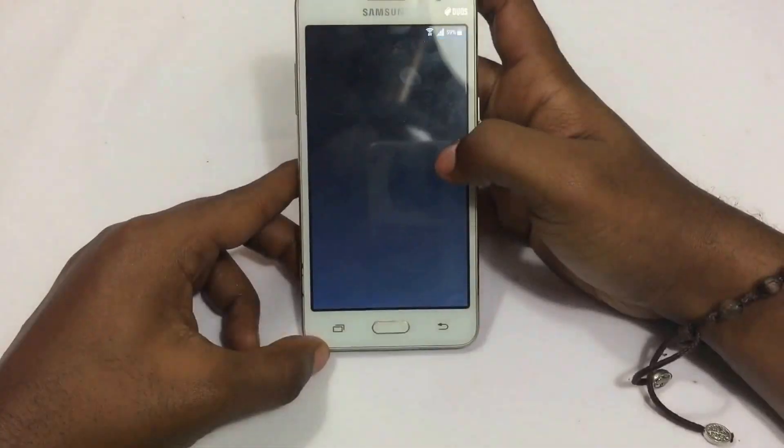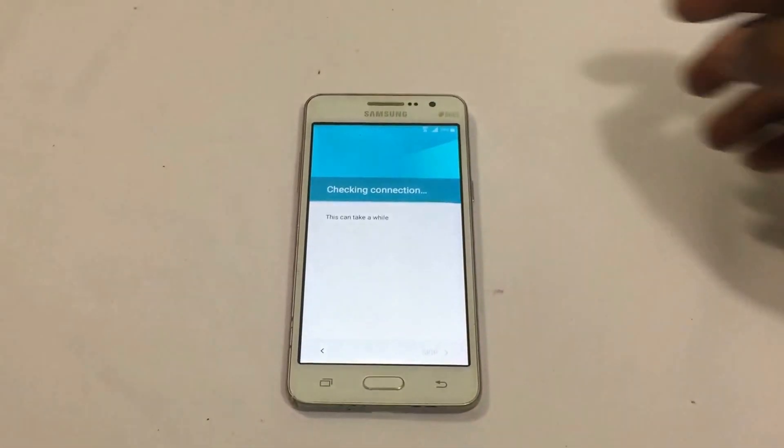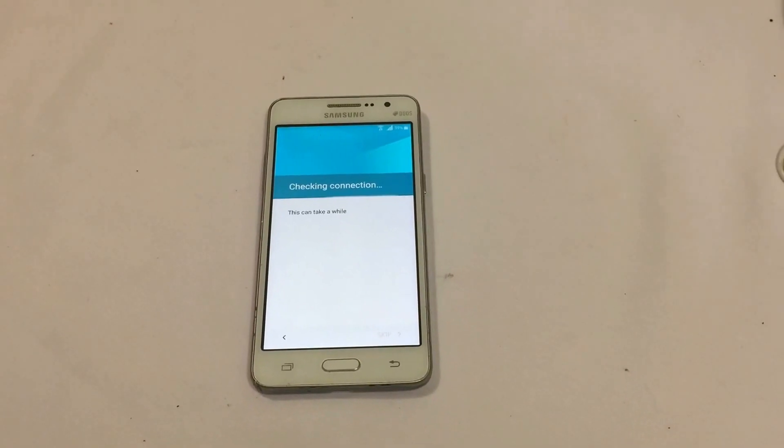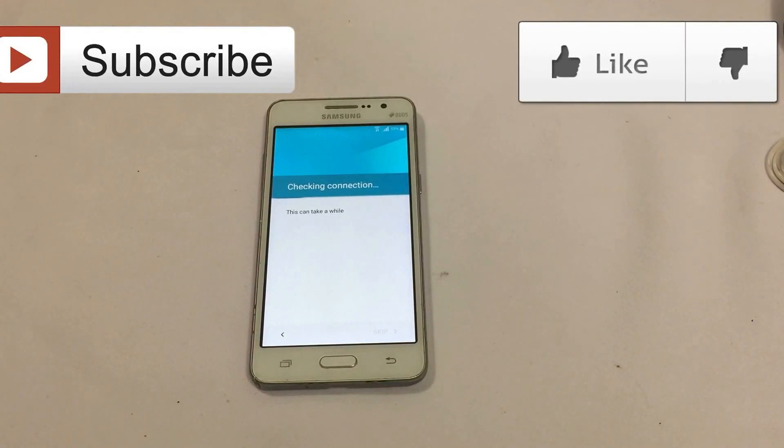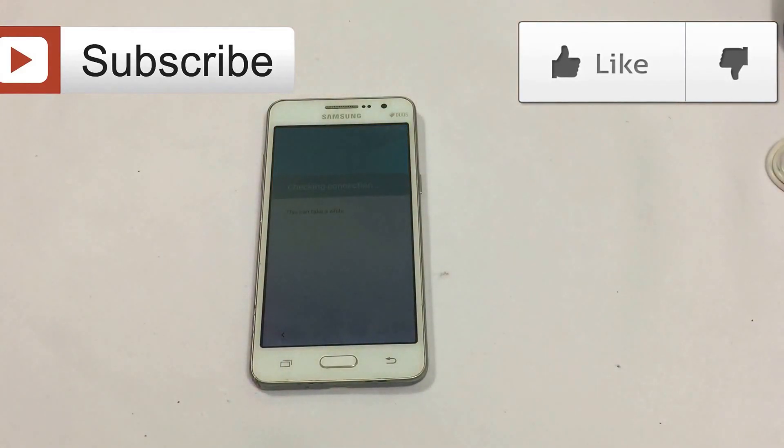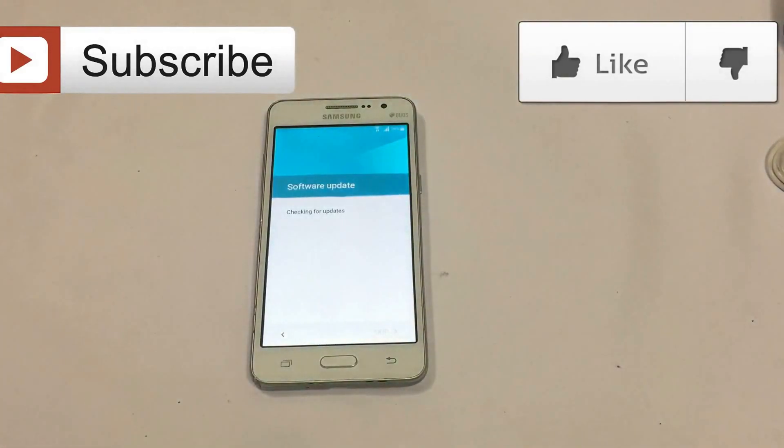I'm just showing you that the phone is actually Google locked. While we wait, take a moment to smash that like button and subscribe if you're new to my channel, for more videos, tips and tricks for your smartphone and PC. I'll also be doing reviews on new upcoming gadgets, but I need your support. I also do remote FRP bypassing and network unlocking — message me on social media for more information.